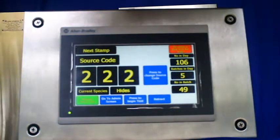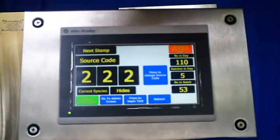The screen contains information to assist the operator: the source code, the number of batches so far in the day, the number of hides in the batch so far, and the total number of hides stamped so far in the day.